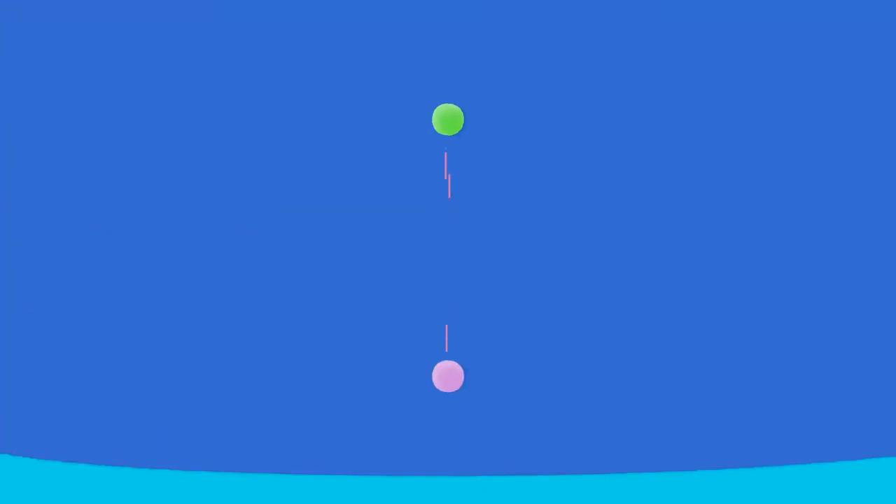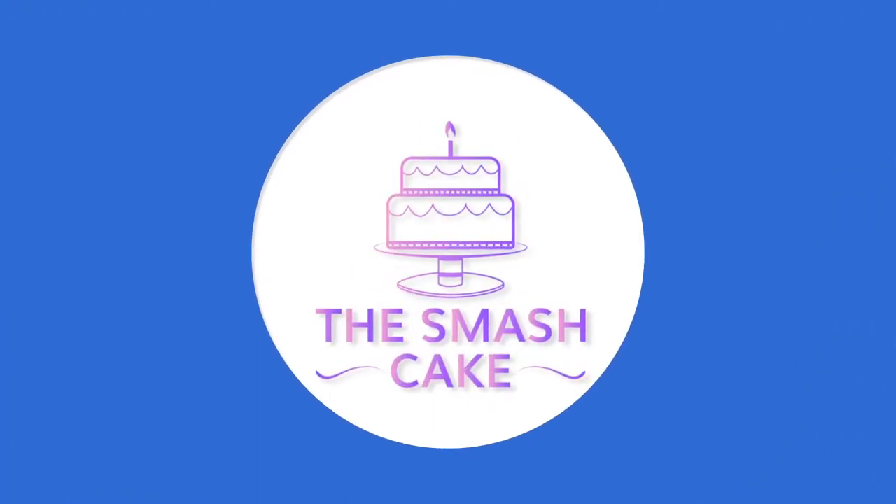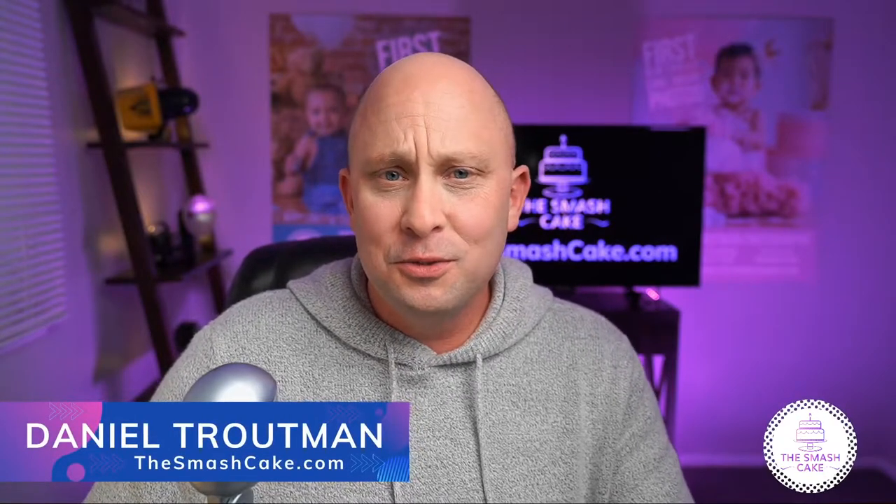Today we're talking about five cheap and easy props that you can use on your next Smash Cake portrait session. Welcome back everybody, my name is Daniel Trautman with thesmashcake.com, your online resource for all things Smash Cake. Everything on today's list will apply to everybody, whether you're a professional or a mom and dad at home doing a DIY shoot. So let's go ahead and dive into today's list.